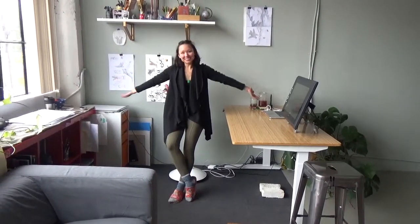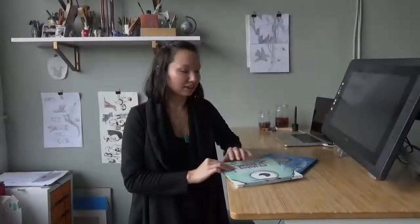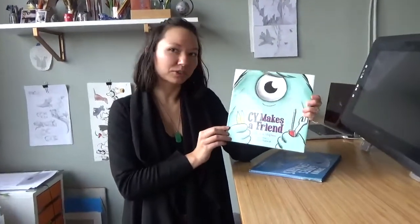Welcome to my studio space. I have Cy Makes a Friend, out by Ann Marie Stevens.